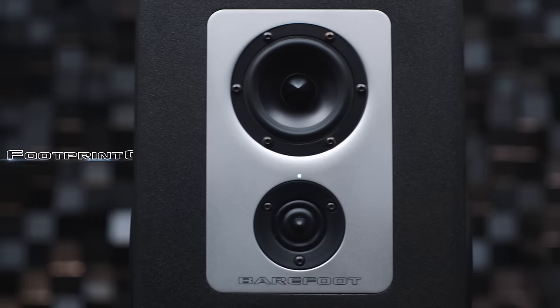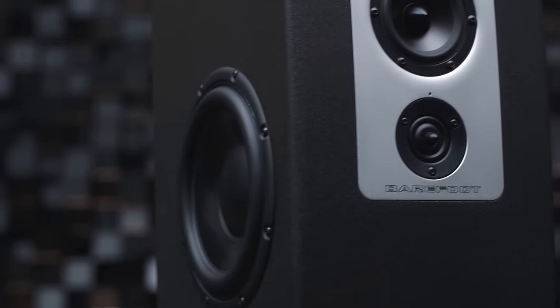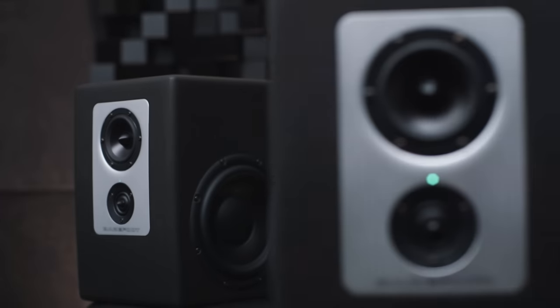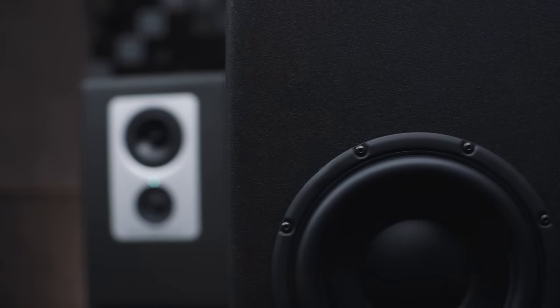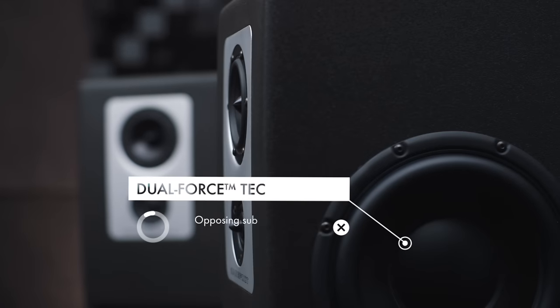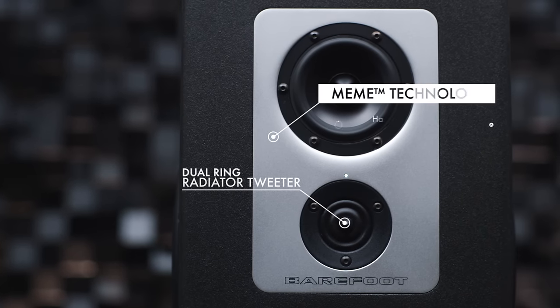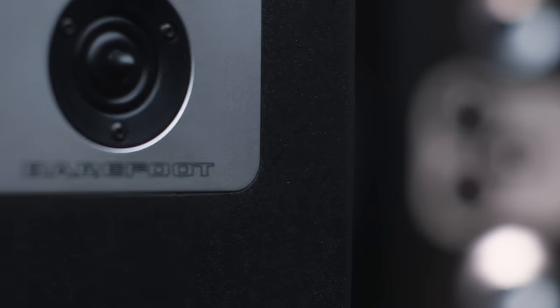Barefoot Sound's new Footprint line of powered near-field monitors delivers the company's uncompromising audio performance and build quality to engineers, producers, composers, and musicians working in smaller spaces and with smaller budgets. The new line launches with the Footprint 01, an active three-way speaker that shares the same Thomas Barefoot signature designs, dual-force technology opposing subwoofers, dual-ring radiator tweeter, and multi-emphasis monitor emulation technology as the MicroMain and MasterStack monitor lines.